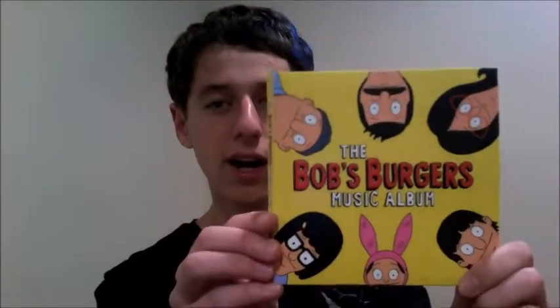The first one I have here today is the Bob's Burgers music album. I'm a big fan of Bob's Burgers, the TV show. It's an animated comedy on Fox, and the music has always been a big part of the show. If you're familiar with the show, you know there's the opening theme song, and throughout some episodes they have songs.